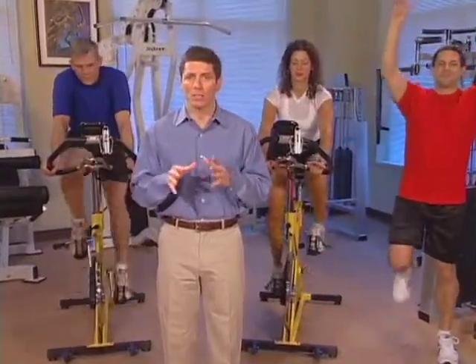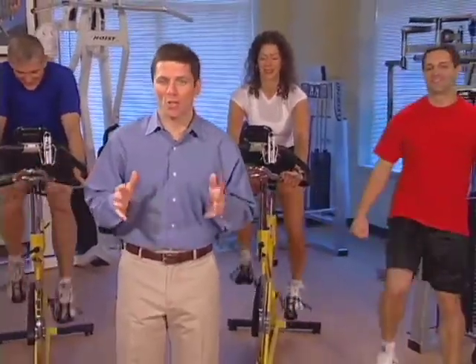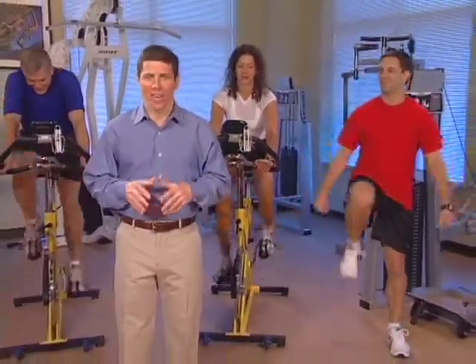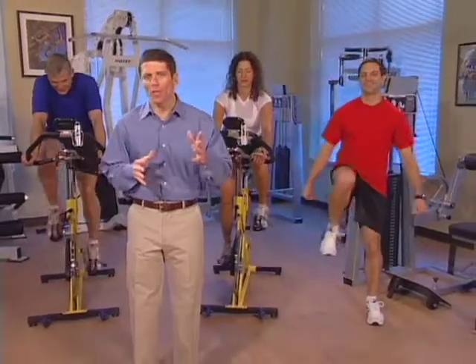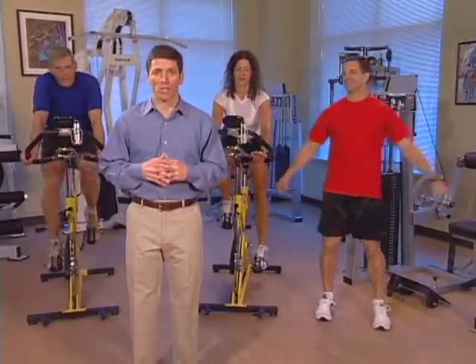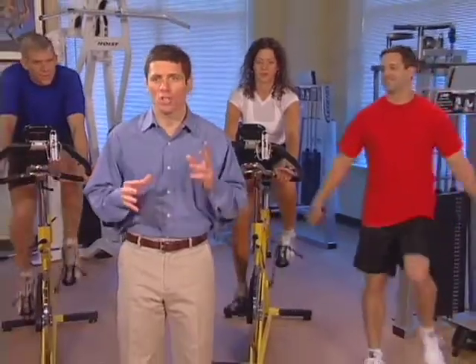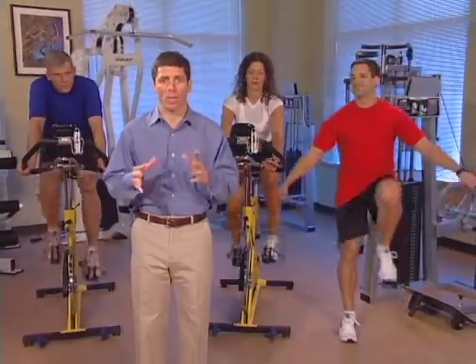A warm-up period should be done at a comfortable, conversational level. As you go through the main rehab program, if your current level is no longer a challenge and your pain is improving, go to the next level. Please make sure that you review the exercise techniques for that level. If discomfort continues, go to an easier level. If pain still persists, you may want to consult with your physician. The concept of no pain, no gain is just not acceptable for a rehab program.